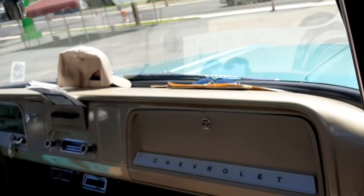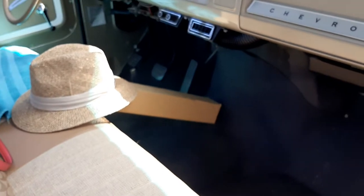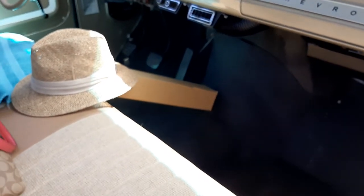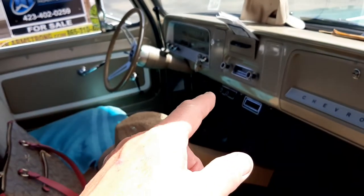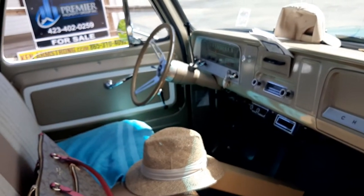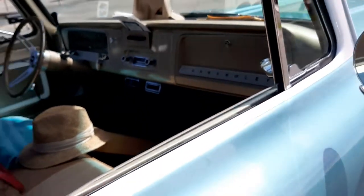He was sitting over here on his lot and my wife and I just turned around and I knew it was his. I just wanted to check it out. I love the steering wheel — it just matches everything. The Corvette style steering wheel. Isn't she a beauty? I'll show you this bed. Isn't this nice?